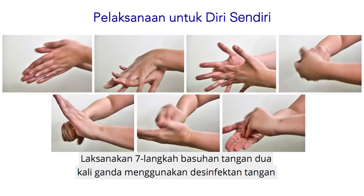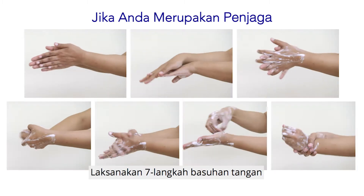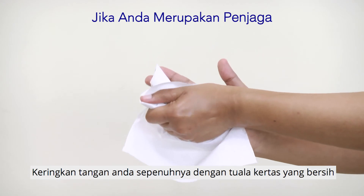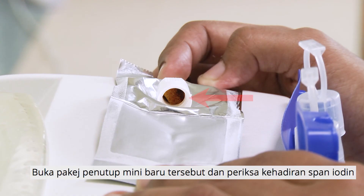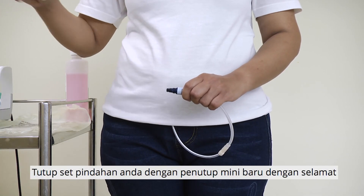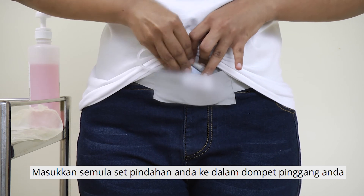If you are performing the therapy yourself, perform a double 7-step hand rub using the hand disinfectant. If you are a caregiver, perform the 7-step hand washing and dry your hands completely with a clean paper towel. Open the new mini-cap package and check for the presence of the iodine sponge. Remove the patient line from your transfer set. Close your transfer set with the new mini-cap securely. Put your transfer set back into your waste pouch.